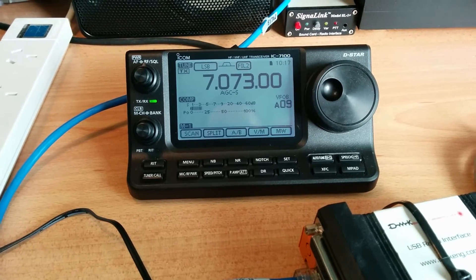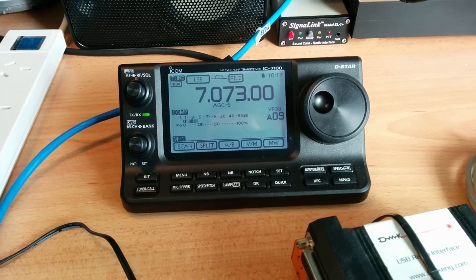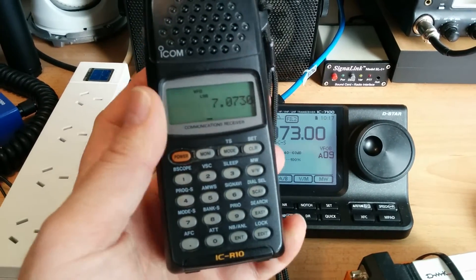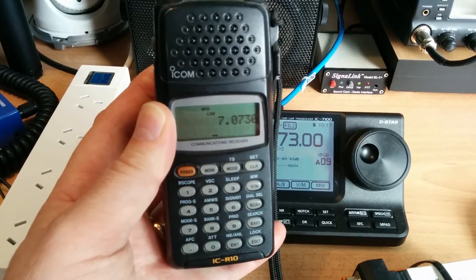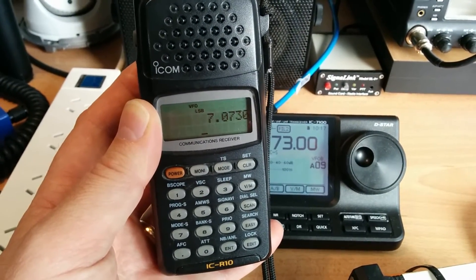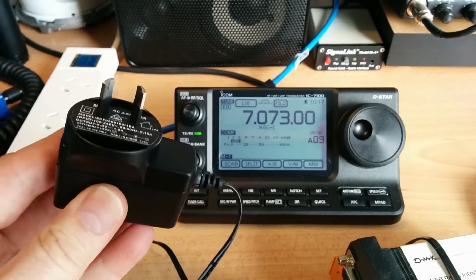There was a noise I was blaming on my neighbor's plasma TVs and other things. So I ran around the house with the ICR-10, which is just a nice little Icom receiver in sideband mode, and I came back to the shack and found a bad culprit.